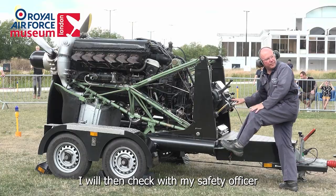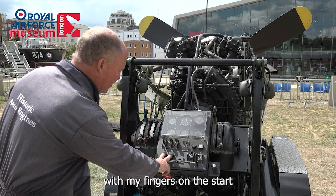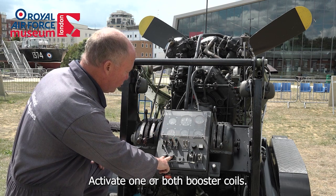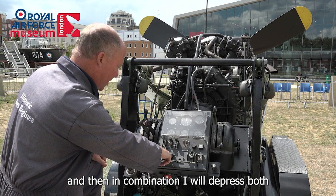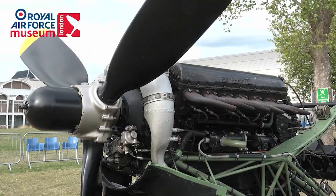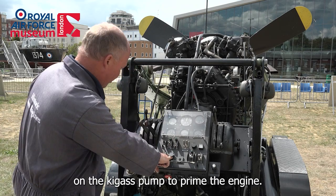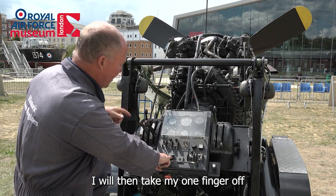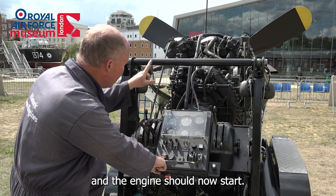I will then check with my safety officer to ensure that he's happy that I start the engine, and then ready myself with my fingers on the start and magneto ground buttons, activate one or both booster coils, crack open the throttle a couple of inches, and then in combination depress both starter and magneto ground buttons. The engine will now be cranking and I will be pumping a couple of strokes on the Kaigas pump to prime the engine. When the engine fires I will take my finger off the magneto ground button so the magneto is alive and the engine should now start.